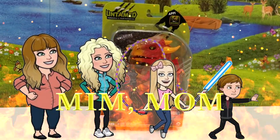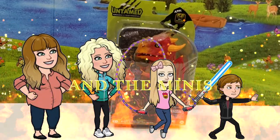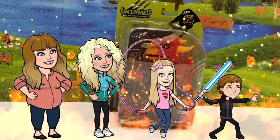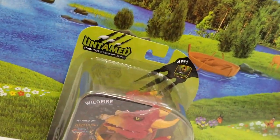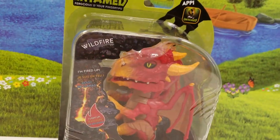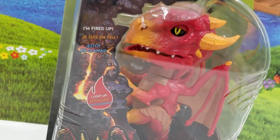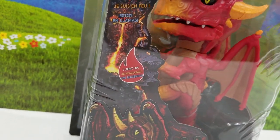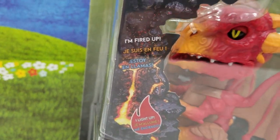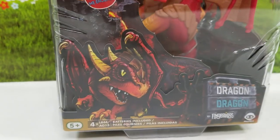Hey guys, welcome back to Min Mom and the Minis, your YouTube channel for everything that's fun and happening in the world of toys and kids. Today we have Fingerlings Untamed — these are the brand new dragons. Super cool. This is Wildfire. I was so excited to see that this was out. We love Fingerlings so much and these are just a fun new addition.